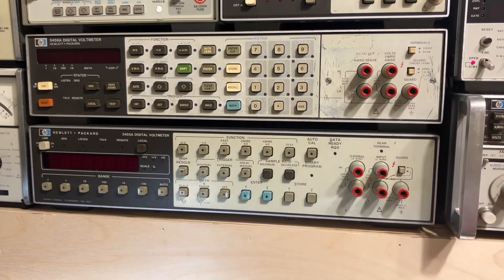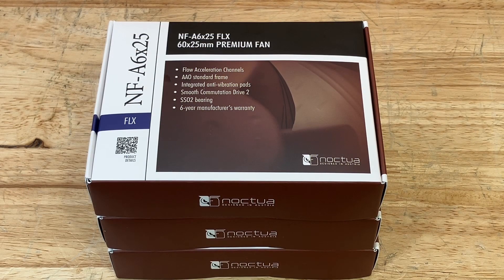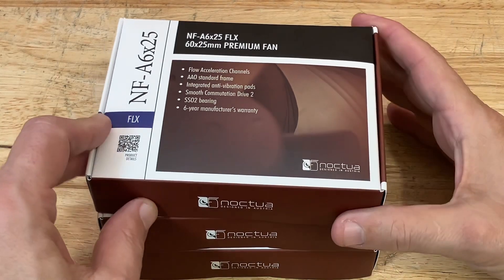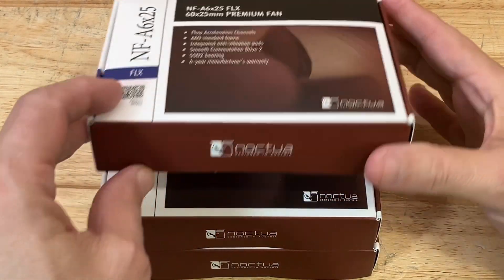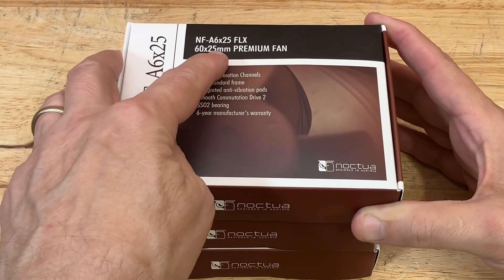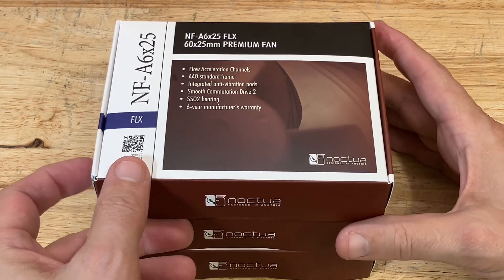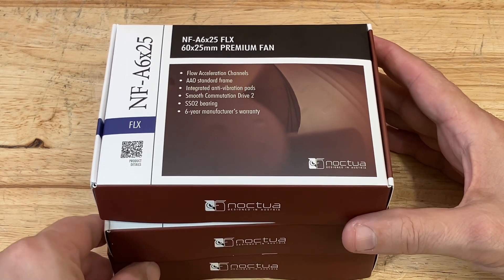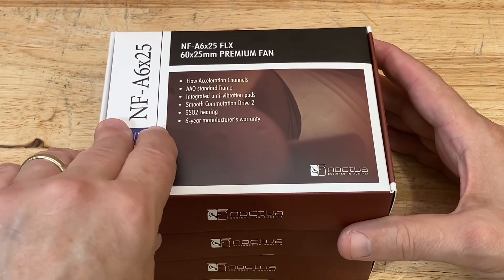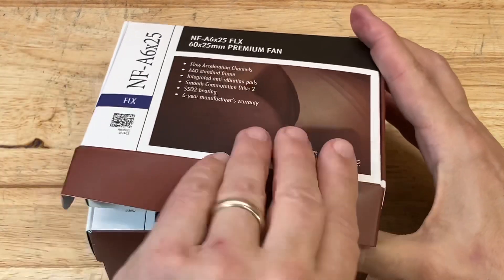I'm going to concentrate on the 3455A today, but I have fans to replace in several instruments in my lab. These are the Noctua fans I purchased — they're 60 millimeters by 25 millimeters, run on 12 volts DC, and draw 80 milliamps. So 12 times 80 is 0.96 watts — just under a watt of power.